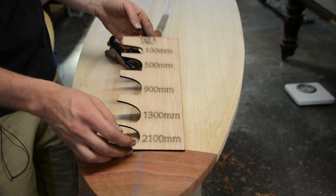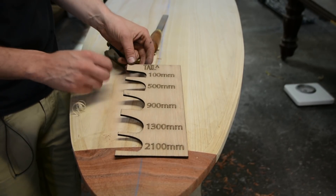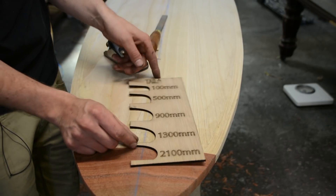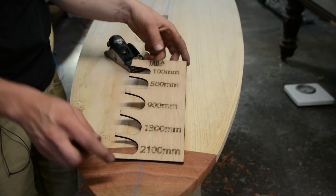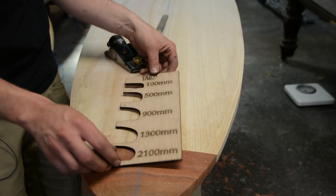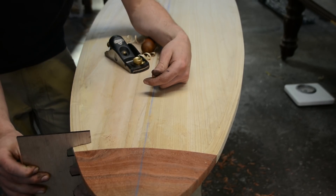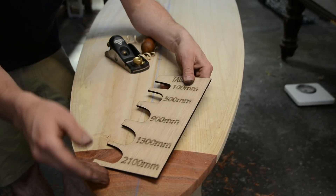We're currently developing little guides which will come with every board as a downloadable PDF, which you can print out and make your own template with, or we will be able to include them in the kits for just a few extra dollars. They're not available yet but will be available before the end of this week. The idea with these is: from the tail, 100 millimetres up is the profile we're looking for; at 500 millimetres, that's the profile, and so on.